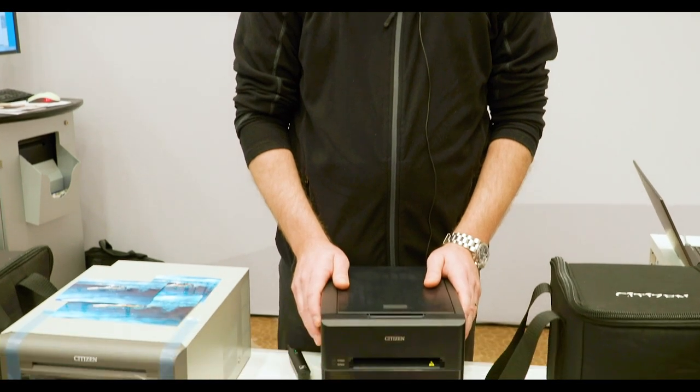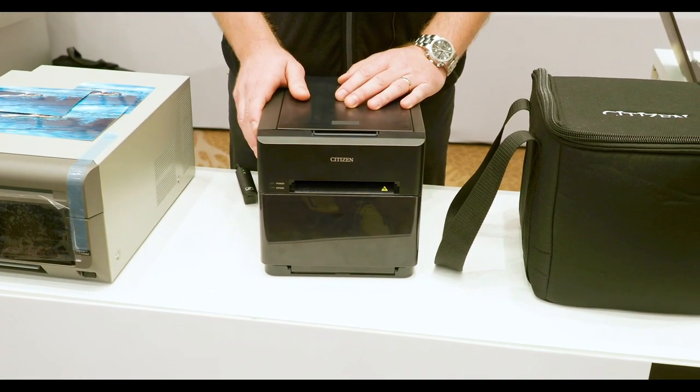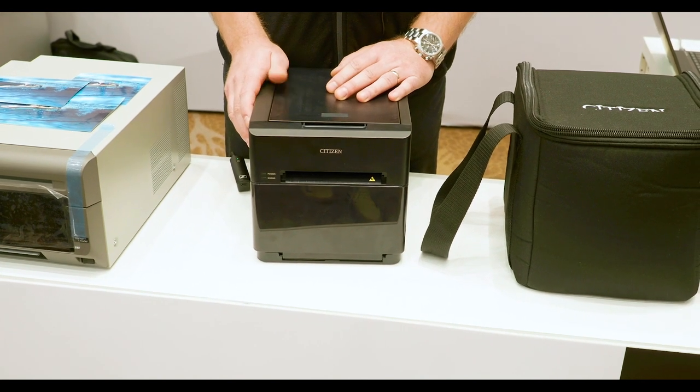This is a potential game changer in the market. It sits somewhere between the professional printers that CITIZM already offers and the consumer printers that you can buy on Amazon, etc.